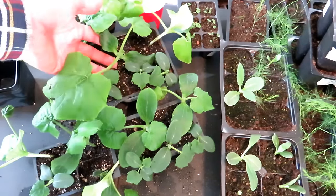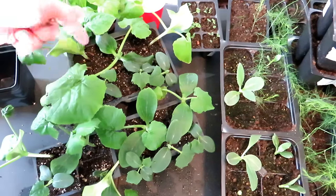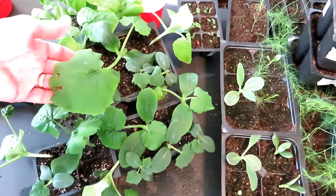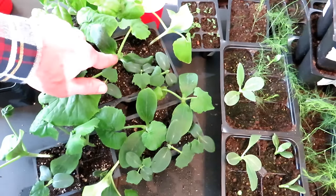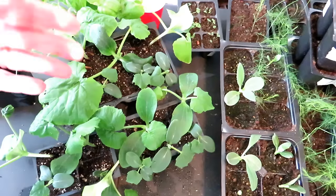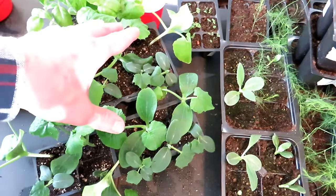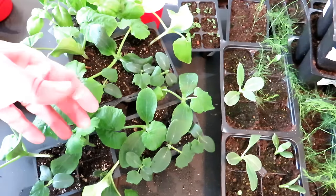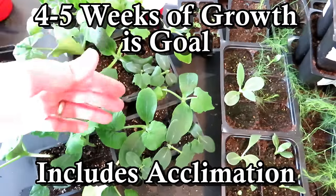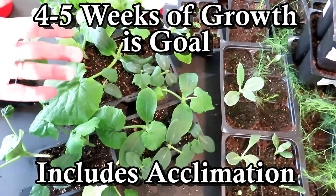This is a perfect transplant — it's beautiful. What you're looking for in a transplant is two sets of true leaves. These are the cotyledons, the first leaves that come out. This is a true leaf right there, and then the next set is forming. So in about a week from now, I would want these to go outside. That would include a period of acclimating them to the outdoors for about a week. While these are growing under grow lights, if you put them straight into the garden and the sun hits them, it's good to kill them. You need about a week of slowly taking them outside to let them toughen up to the UV rays of the sun, the wind, and the cold.